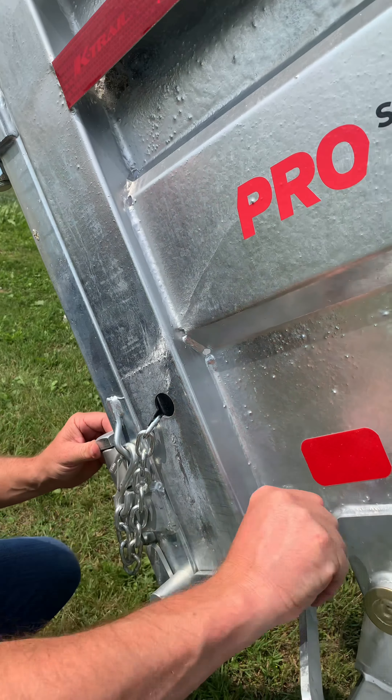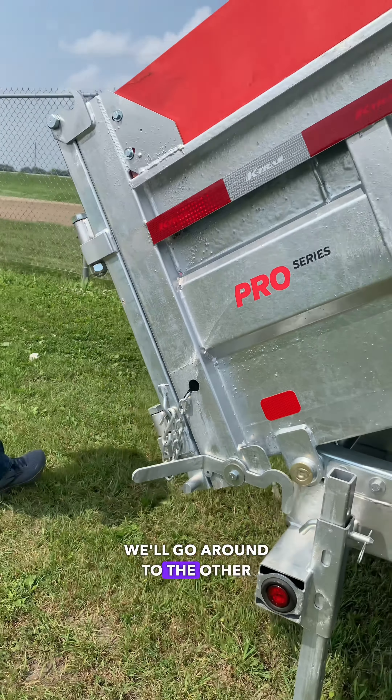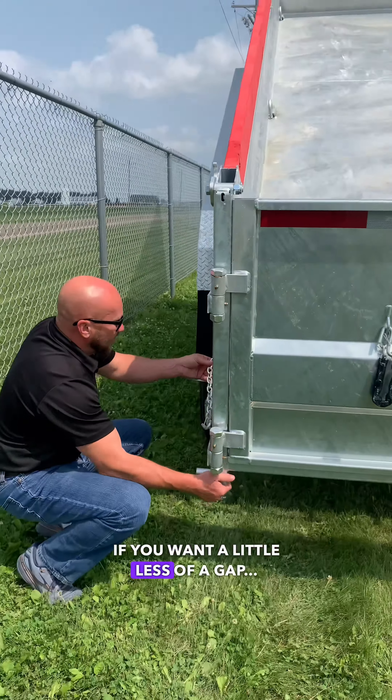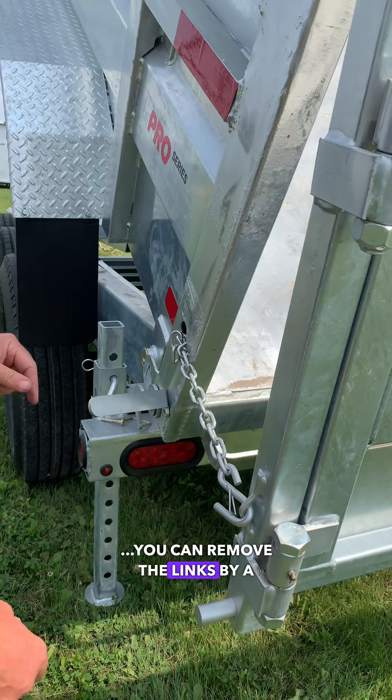Lock that in place, move this pin, and unlock this side. We'll go around to the other side — there you go. It won't open any further than that. If you want a little less of a gap, just shorten the links by a few.